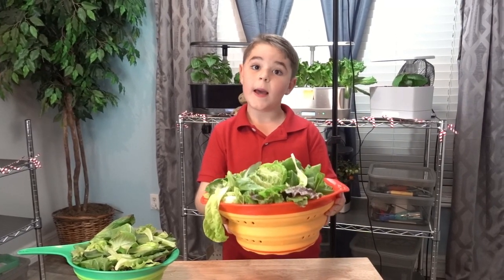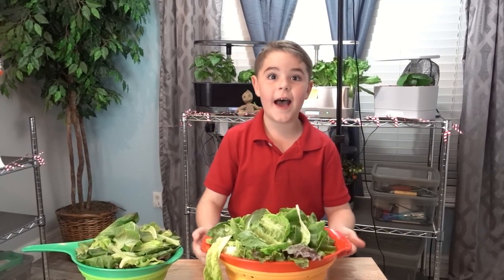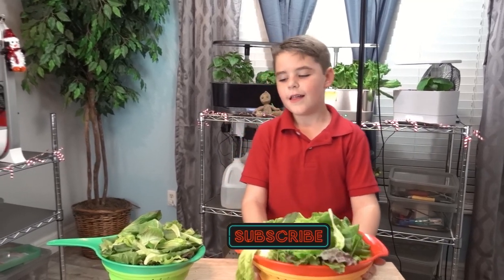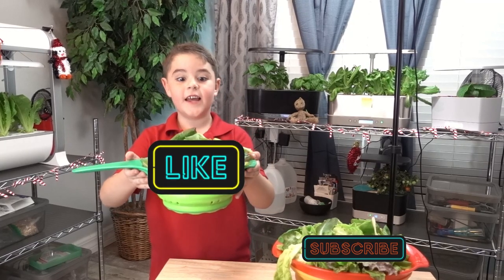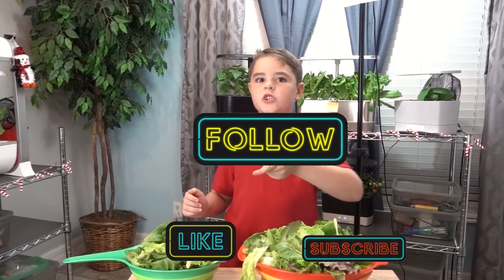This feels heavy, but I think it would feel even heavier if it had more subscribers in it. This also feels heavy, but I think it would feel more heavier if it had more likes in it. And don't forget to hit the notifications button.